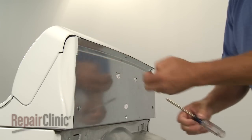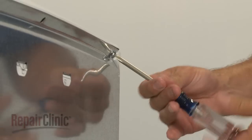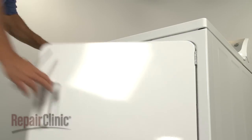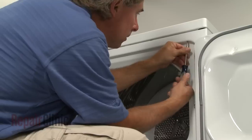Your first step is to remove the screws at the rear of the control panel to release it. Next, open the dryer door and remove the screws inside the door frame which secure the main top.